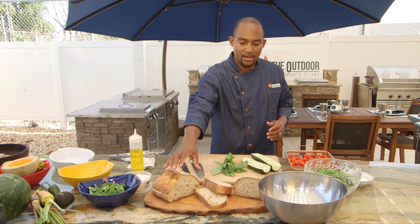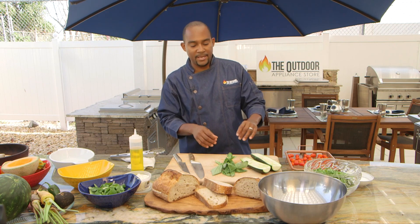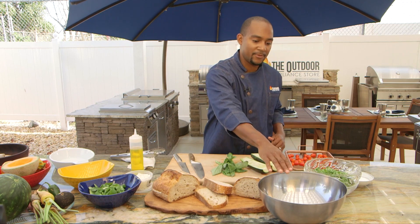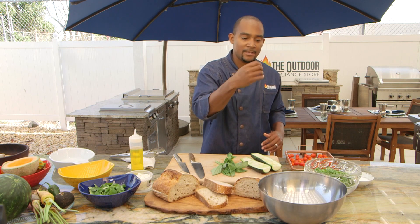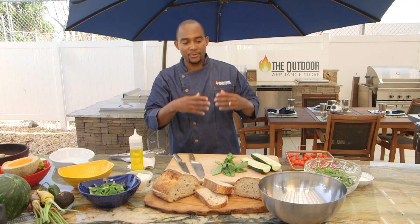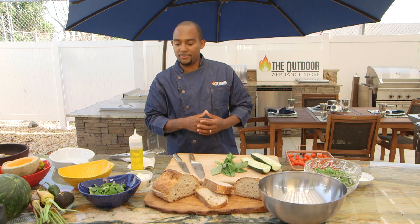I have San Francisco sourdough bread, some zucchini, grape tomatoes, basil, watercress, arugula, and a little bit of feta cheese. I'm going to make a simple vinaigrette in the bowl — just a little bit of champagne vinegar and olive oil. What we're going to do is soak the bread in that, and it's going to soak up the flavor as we toss all the ingredients.